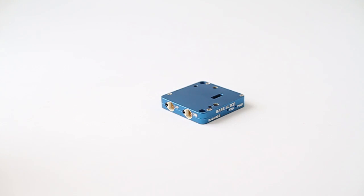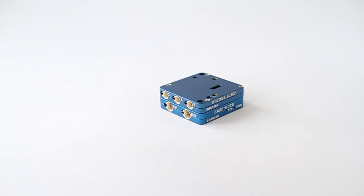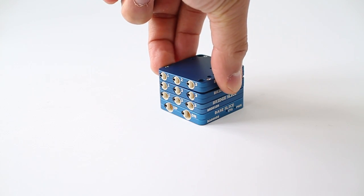From the beginning, one of the key attributes of the SLICE system was to be modular and configurable. We have a base slice, which contains the microprocessor and memory, and then bridge slices, which are stacked on top to create up to 24 channels in a stack. These stacks can be chained together for high channel counts up to the hundreds or even thousands of channels.